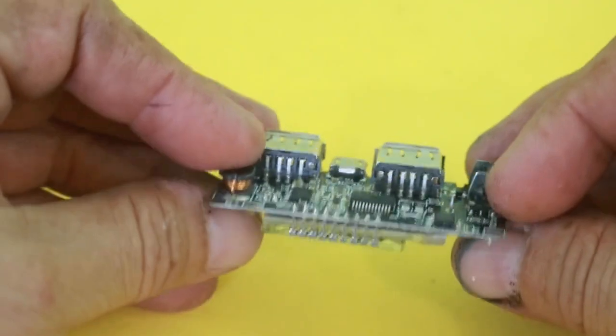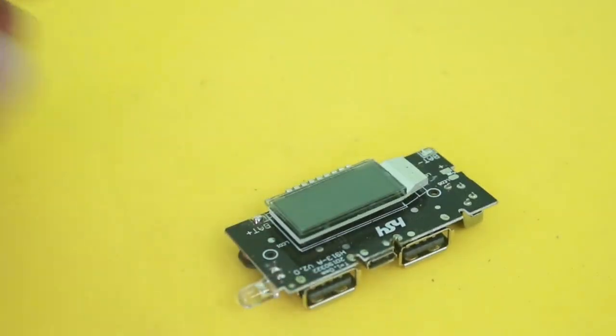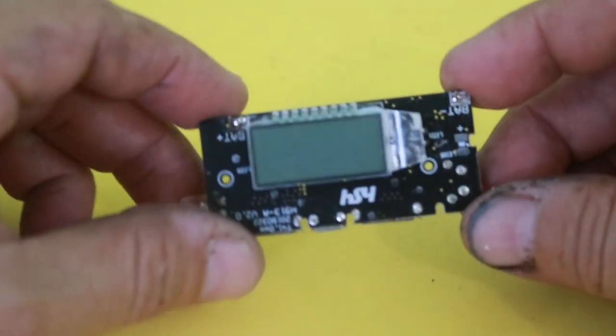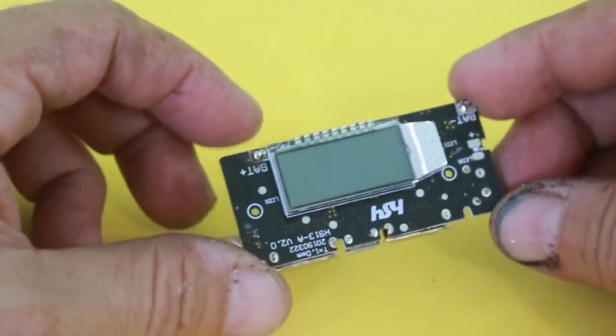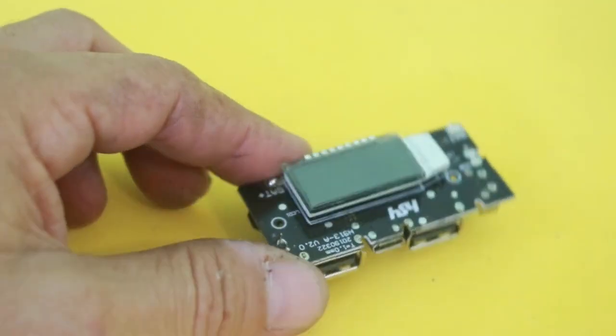Another advantage of using this module is that you can choose the capacity of your power bank simply by adding more or less lithium-ion batteries in parallel. You can use only one cell or multiple cells in parallel for more capacity.